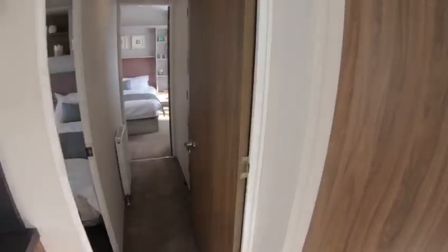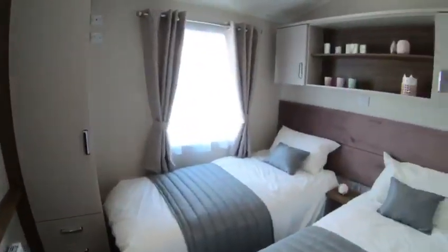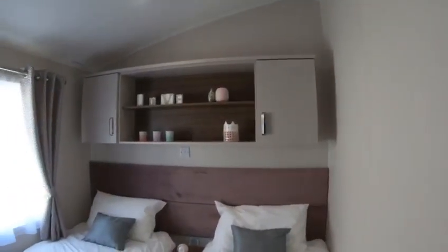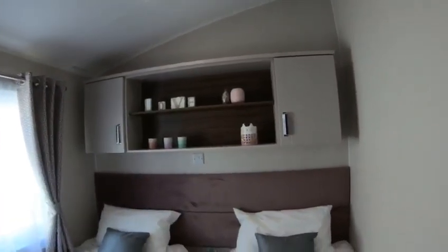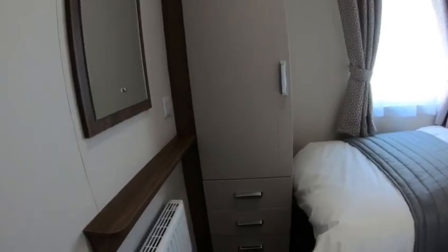So moving on through into the first bedroom, which is the twin full size three foot beds with the upgraded Simply Better Sleep mattresses and bedding pack. It's just nice, airy, a very safe bedroom. Headboard has got a lovely feel to it. You've still got the storage above the beds and the storage of the locker and drawers.